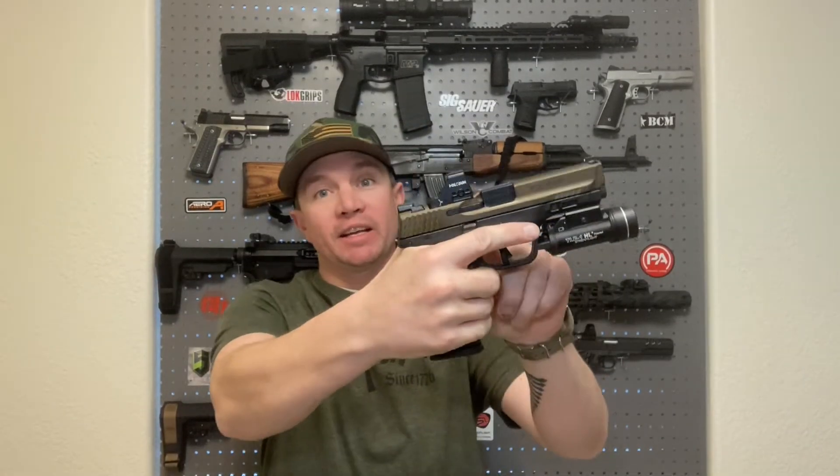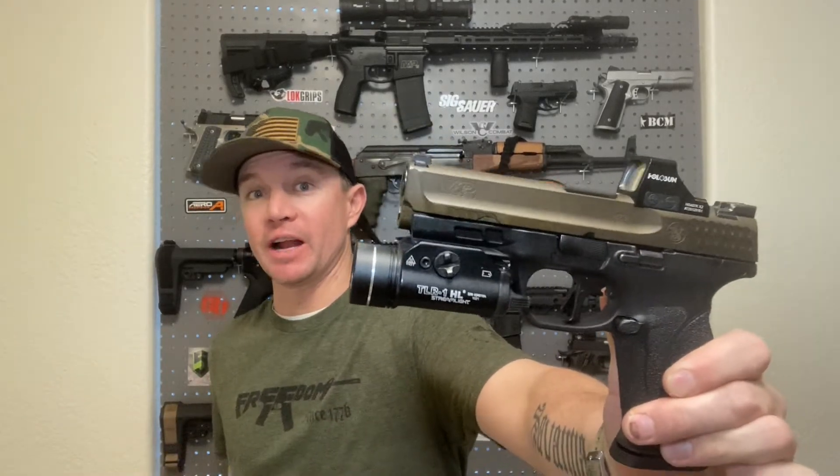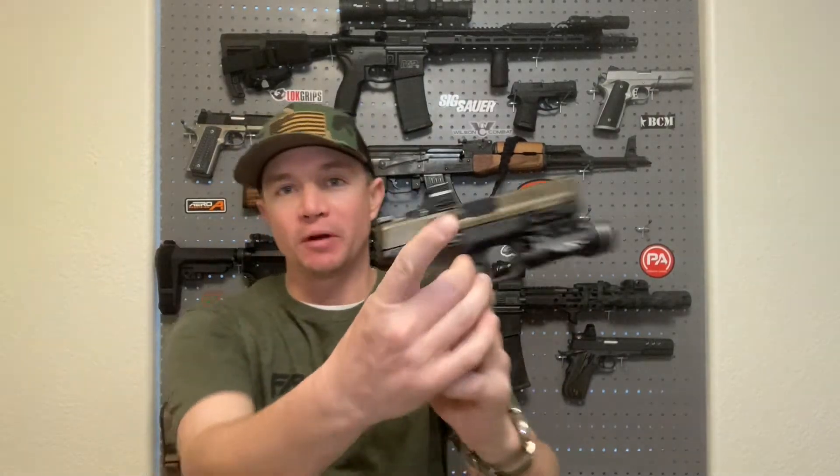Welcome back to Sawtooth Tactical. Red dots on handguns are the future, whether you want to admit it or not. Whether you've been really good with iron sights your whole life, once you get some experience with a red dot on your pistol it's hard to deny that they are better. But the one big problem I keep hearing is that when people first put a red dot on their gun, they have trouble finding the dot in the window.